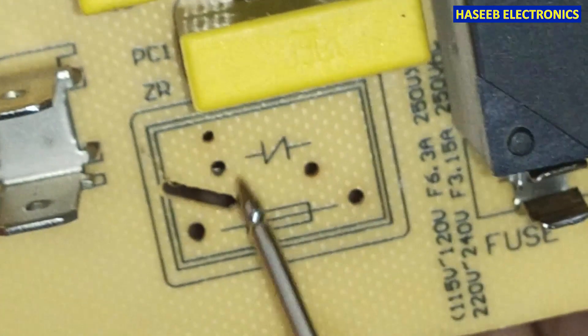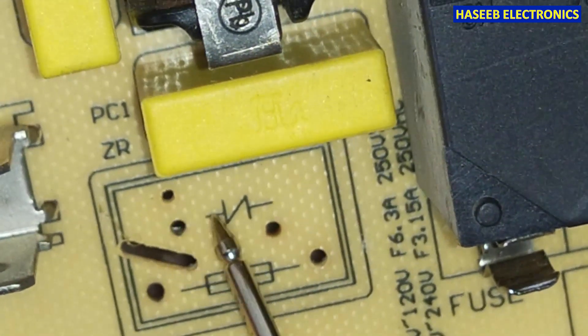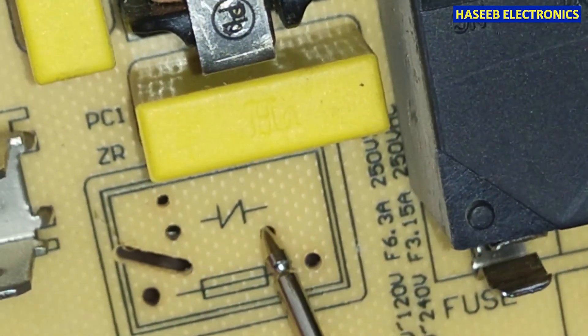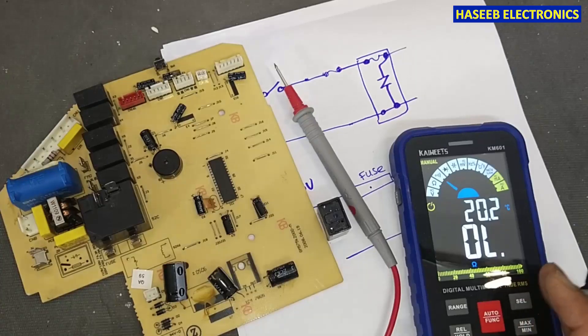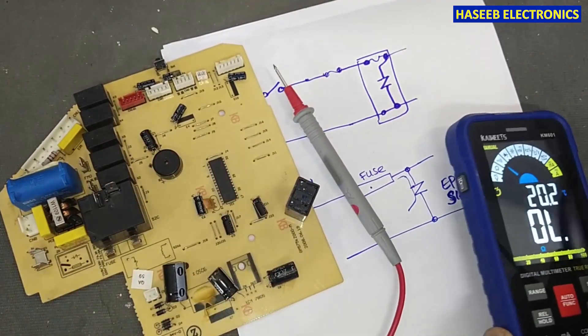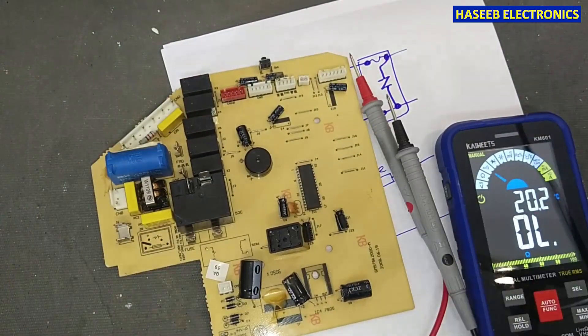Check again — here there must be continuity, so the fuse is good. These two points must be open; if it is open, that means the varistor is good. If we check the PCB markings, it also indicates that here is the fuse and here is the varistor — VDR, voltage-dependent resistor. I hope this video is informative. If it is, hit the like button. If you have any questions, please write in the comments. Thanks for watching, assalamu alaikum warahmatullahi wabarakatuh.